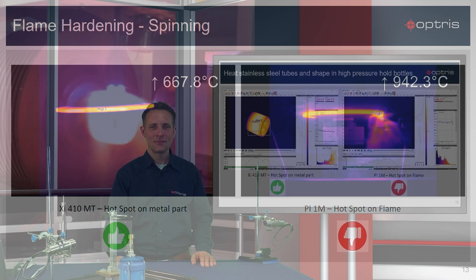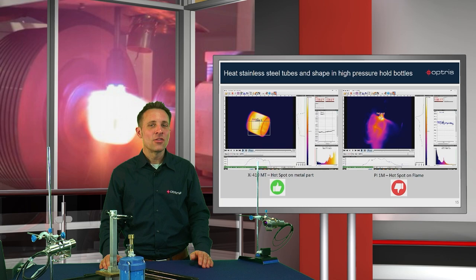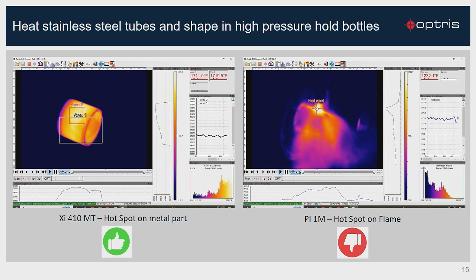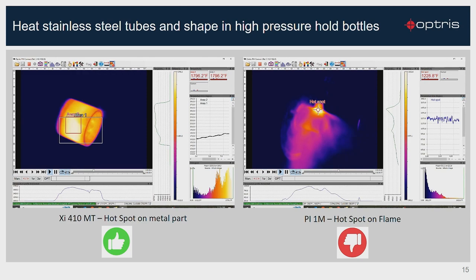Finally, let's see an extreme example of a heating process on stainless steel tubes and shaping high pressure hollow bottles. You can see on the right side that the view of the to-be-measured area is completely covered by flames. The hotspot of the 1 micron camera detects only the flame temperature. With the new XI410MT camera, which works on 3.9 micron on the left side, this shows the direct view through the flames on the metal surface, and so we get the right position of the hotspot.